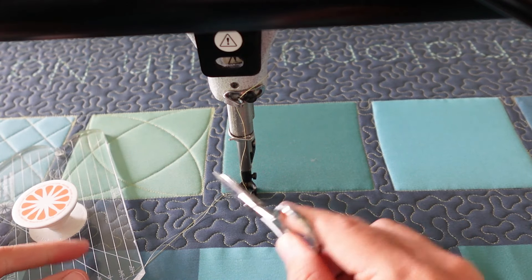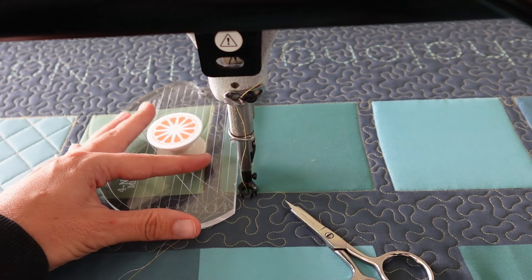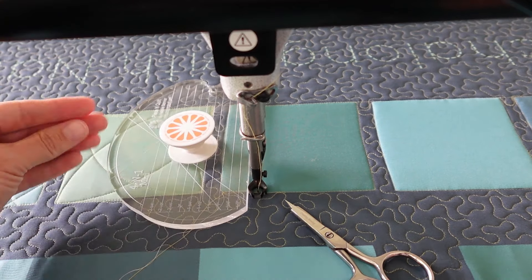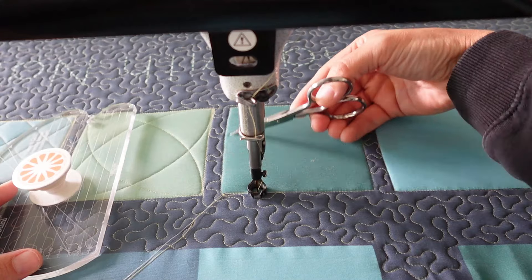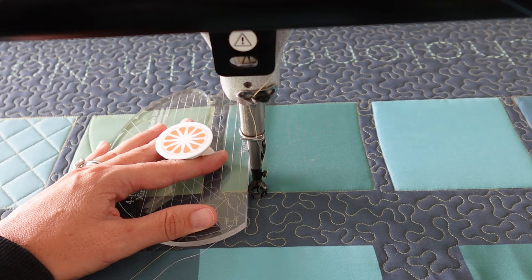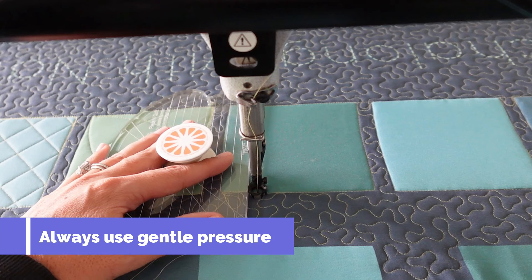The first straight line we're going to be quilting today is the one-inch line. To quilt exactly one inch from the side, I need to travel over across my ditch to the one-inch point. I know I'm at the one-inch point because I'm lining up the one-inch marked line on my ruler right on top of my ditch. I'll line the ruler up there and use gentle pressure both on the ruler and the machine as I engage and glide right next to it.